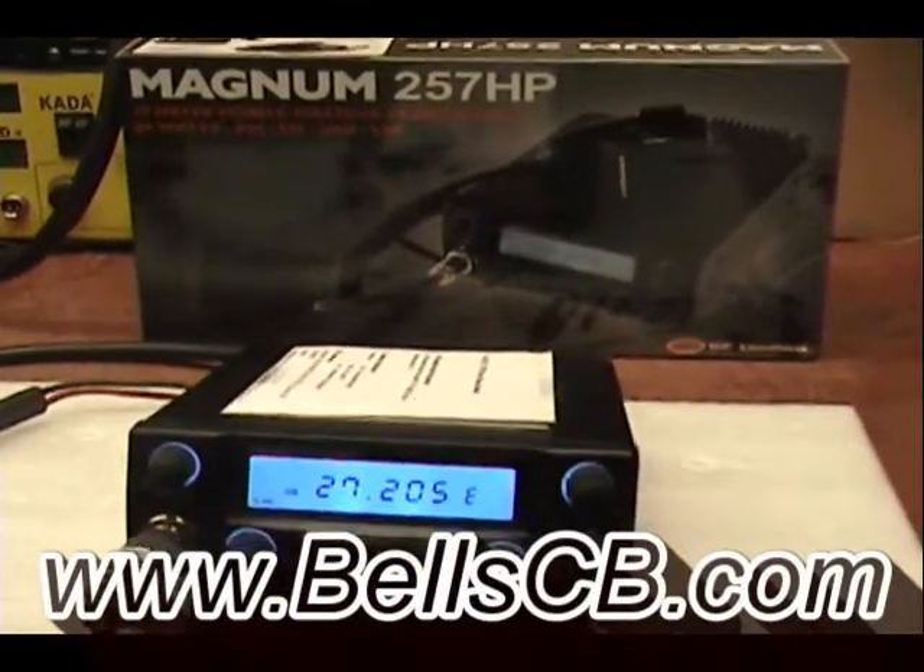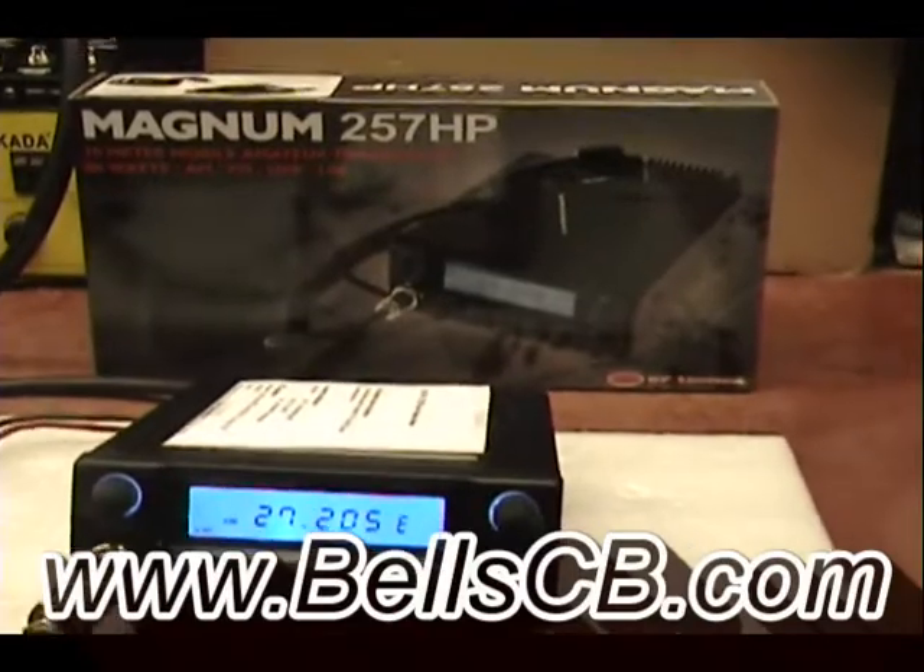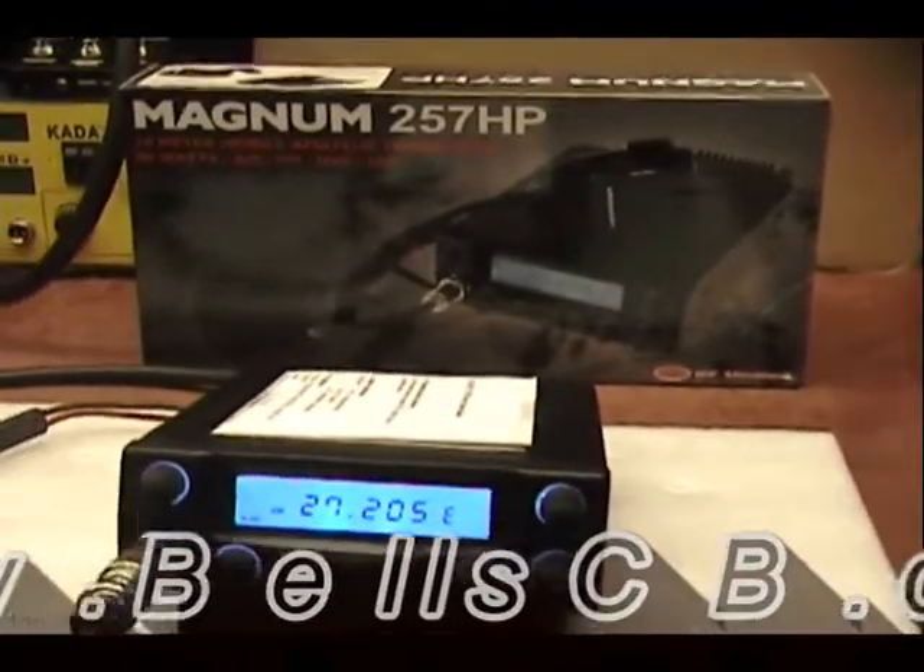Hello everybody and welcome to Bell CB. I have a Magnum 257HB tune-up report today for Mick in Australia.